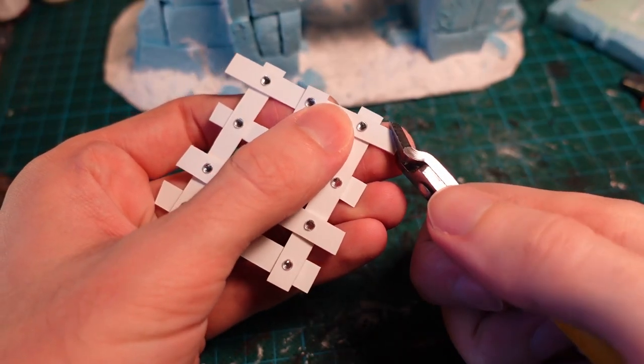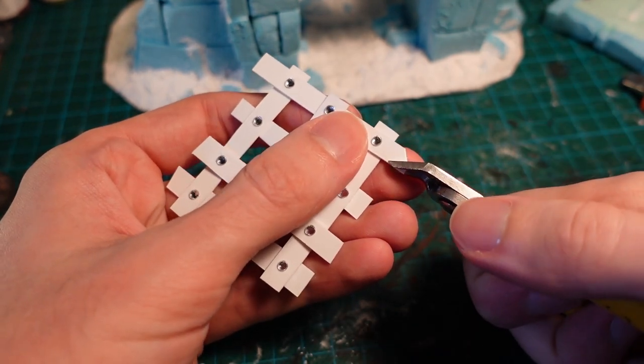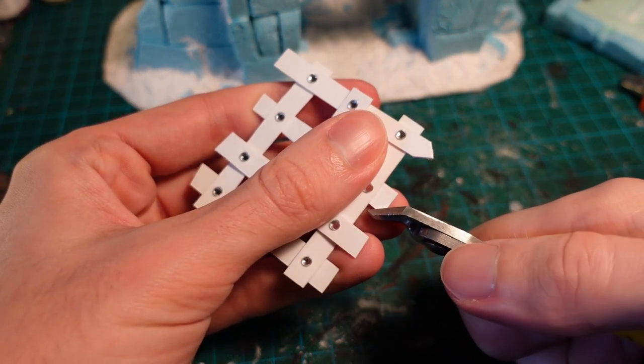To add some wear and tear to the portcullis, going in with a pair of clippers and just pulling apart and snipping out a few cuts and gouges on the piece.